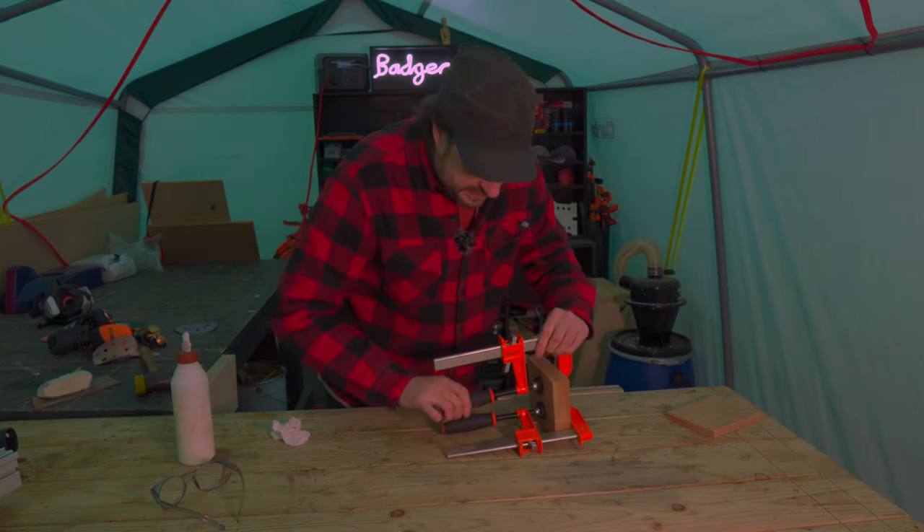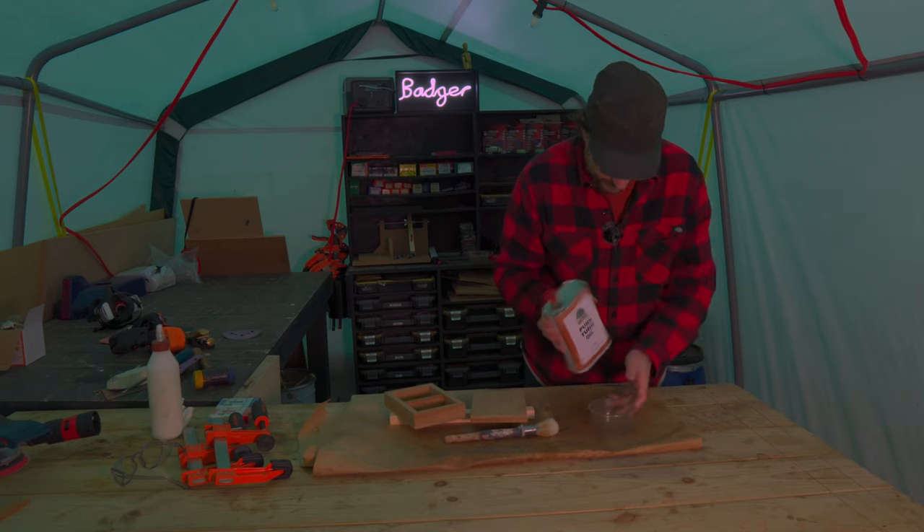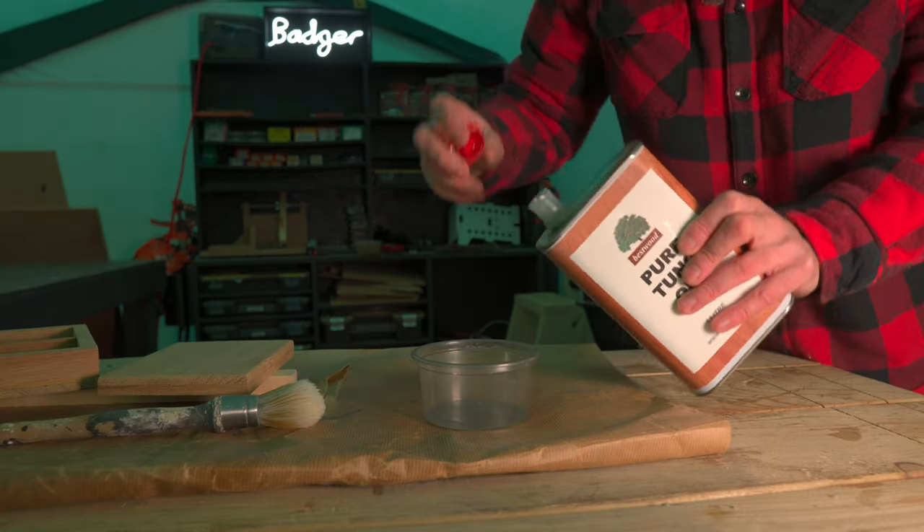The glue's dried on this so now I can get the clamps taken off and get some finish applied. I'm going to go for some tung oil, so I'm just going to get that brushed on and leave it to dry.